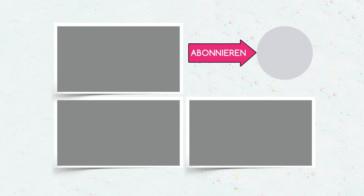Schreibt uns, welchen Streich ihr am besten fandet. Vergesst nicht zu abonnieren, drückt den Like-Button und klickt auf die Glocke, damit ihr nichts mehr verpasst.